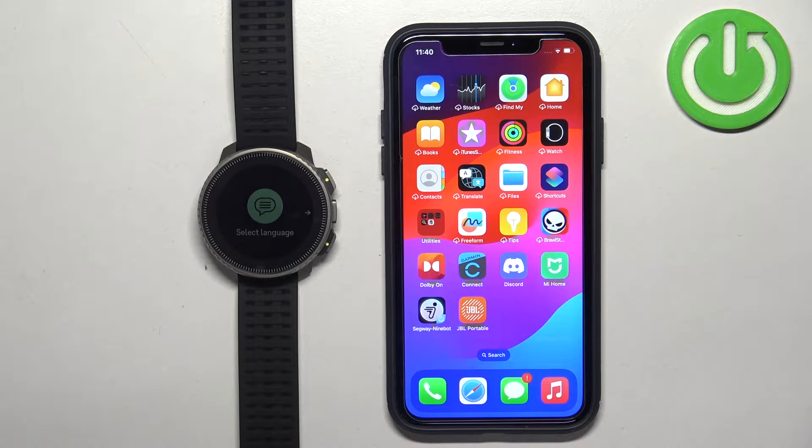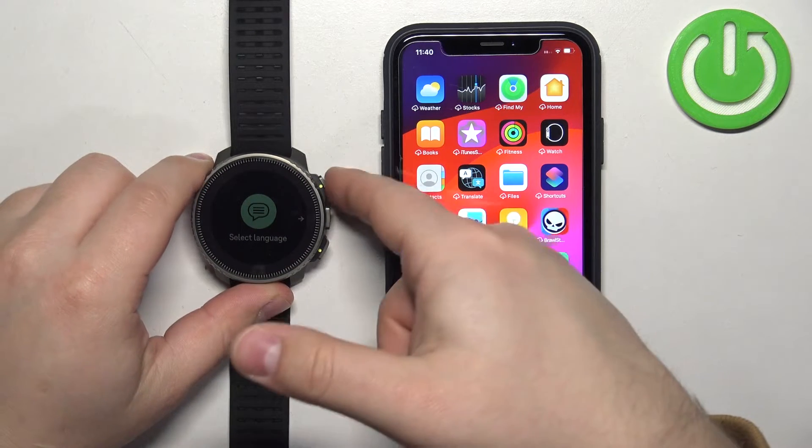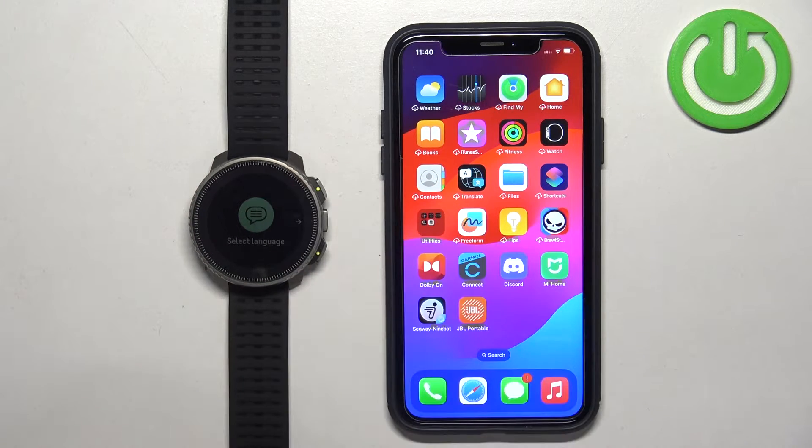First thing you will need to do is to turn on your watch. You can turn it on by pressing and holding the upper button and keep holding it until the watch vibrates. Once the watch vibrates, you can release the button and wait until it boots into the system.